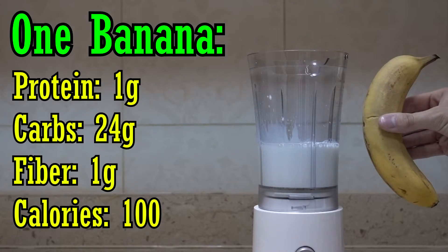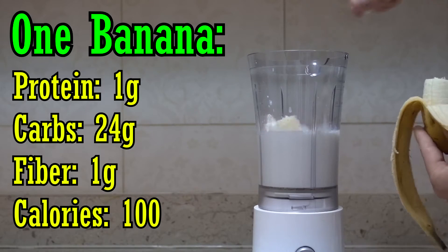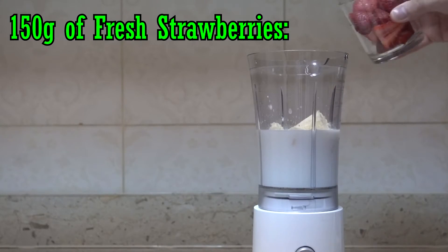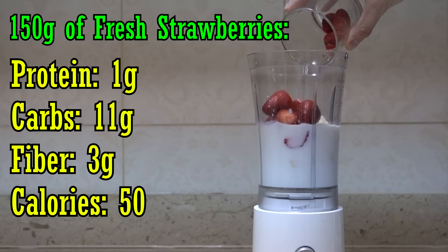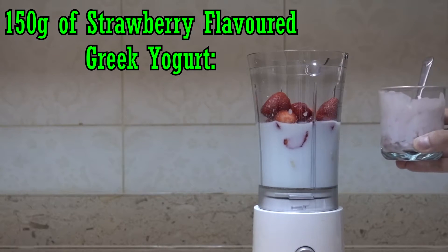Then we're gonna put the banana, which has 1 gram of protein, 24 grams of carbs, and 3 grams of fiber — 100 calories. Then we're gonna put the 1 cup or 150 grams of fresh strawberries, which has 1 gram of protein, 11 grams of carbs, and 3 grams of fiber — 50 calories total.